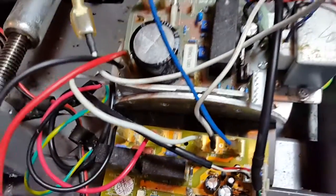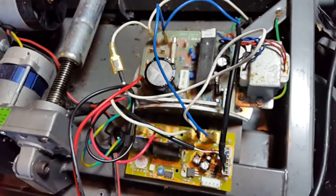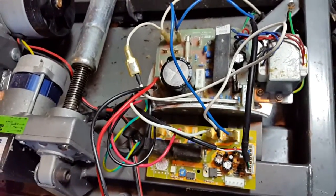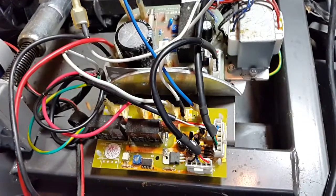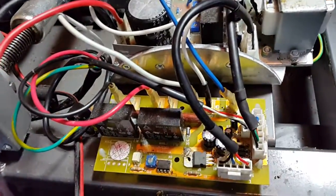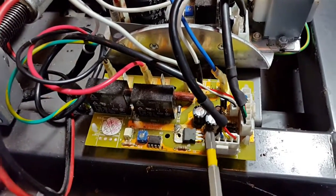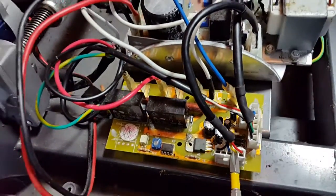If we zoom out a little bit, that makes a lot more sense now. There are a couple more wires to touch on. I just added the one extra wire that was missing — this one here is disconnected; it's a four-pin connector.